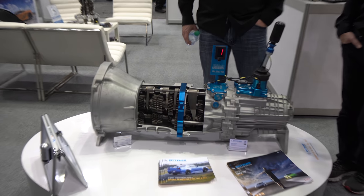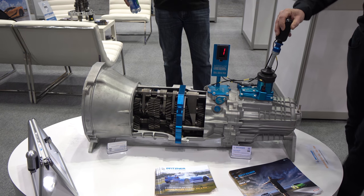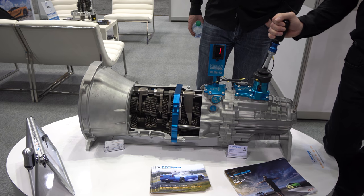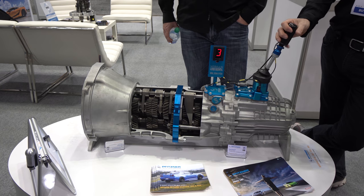Dog ring engagement helps you get really fast shift times, because you can only shift a synchro so fast. Back in Australia, we've got guys running up to 9,500, close to 10,000 RPM — you'll never be able to shift a synchro fast enough at that kind of power.